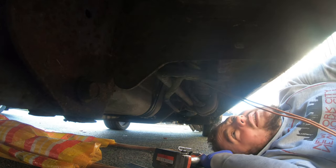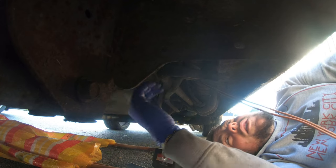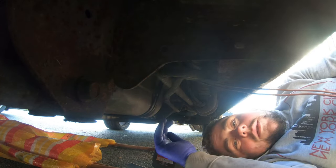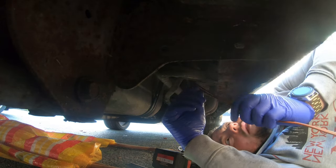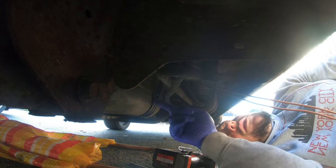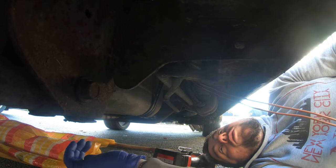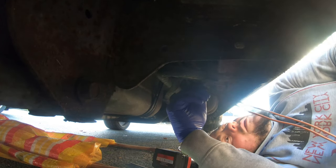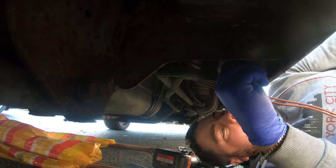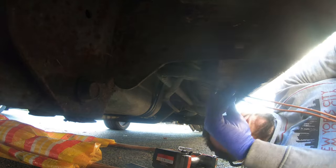I've just scraped all the stuff off one end so I can get a good contact with the eye crimp on the metal. Bang the self-tapper through it — obviously don't do it through the tank itself, do it into the flange bit, because otherwise you'll be dropping diesel everywhere. I've found a little bolt here; I might just bang it on there rather than drilling another hole — might be easier.